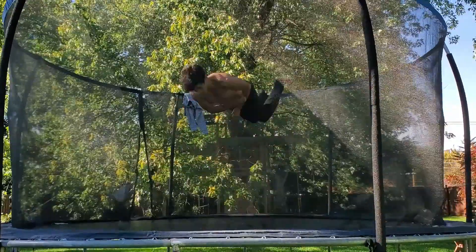Let's go, dude, oh my god — that is like my first double corkscrew on the trampoline! I'm so happy!